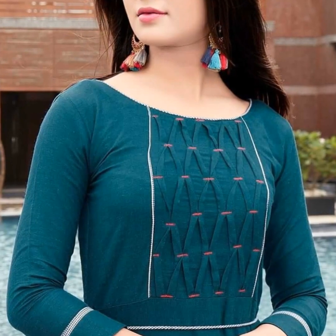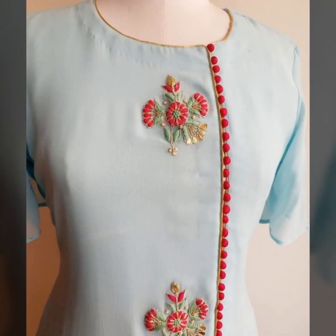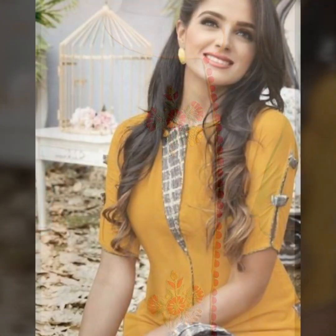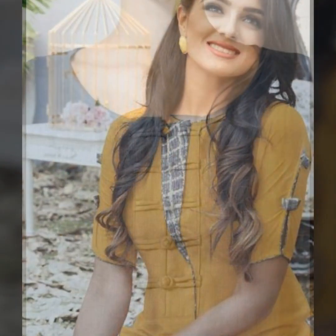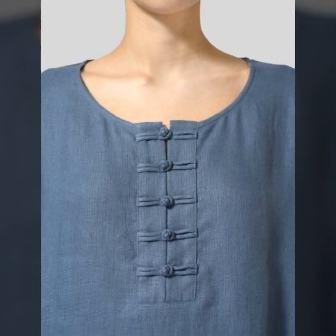So that's why we have made this video. We are telling you how simple designs you can make for your kurti. You can add details like portly buttons, tassels, and button detailing — all you have to add is something more interesting.